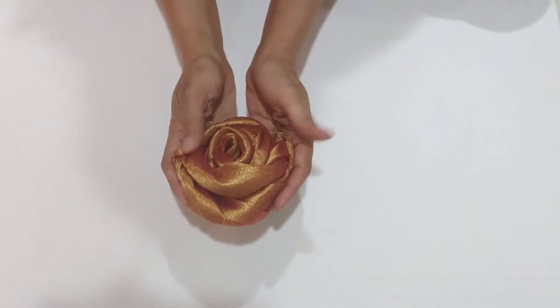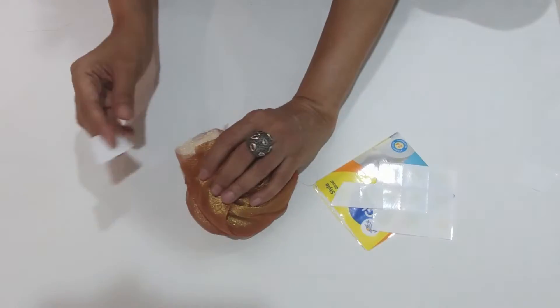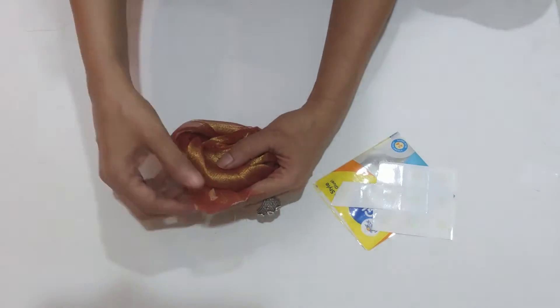Now I'm going to stick it with glue dots. You can use thread also, or a glue gun — it depends on you.